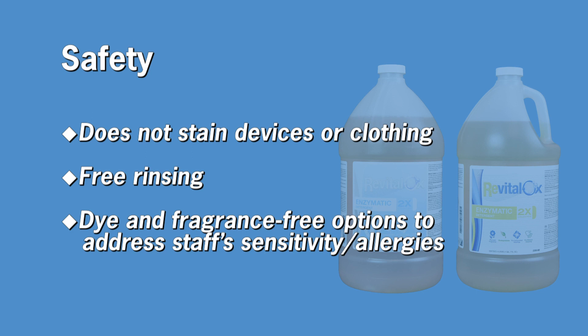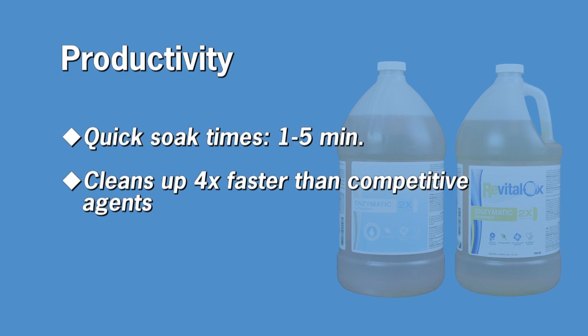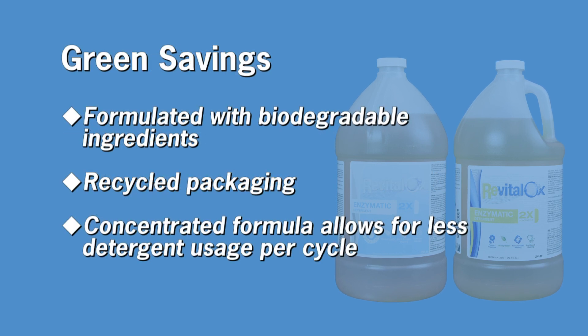The Steris Revitalox enzymatic detergents are low foaming, have a neutral pH, are easy to rinse, contain biodegradable ingredients, and are concentrated. There are two options to meet your needs. The dye-free fragrance solution contains a pleasant fragrance that fights odors on contact, and is dye-free for staff with sensitive skin. A dye-free, fragrance-free solution is also available, addressing patient and staff sensitivities and allergies. Both solutions contain the same fighting properties to combat bioburden and soils.